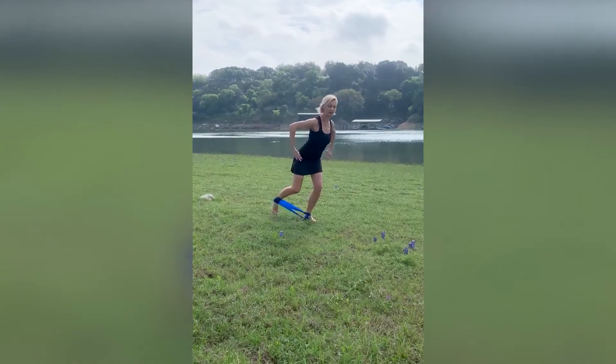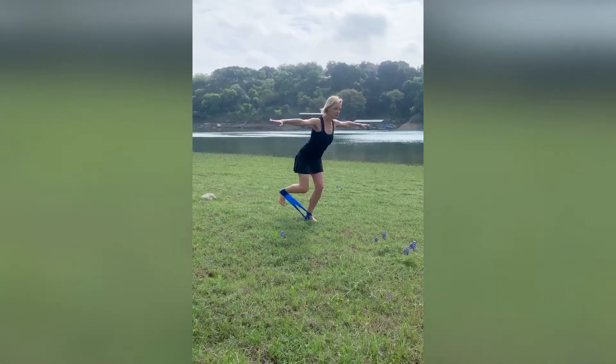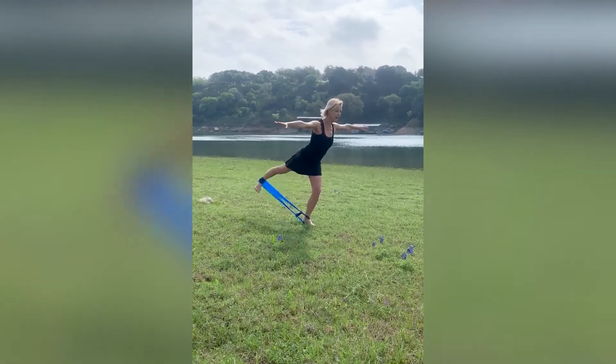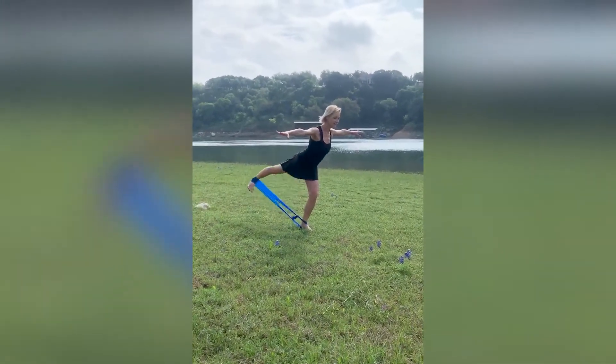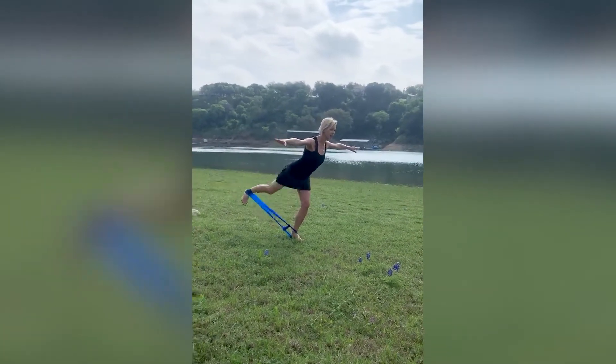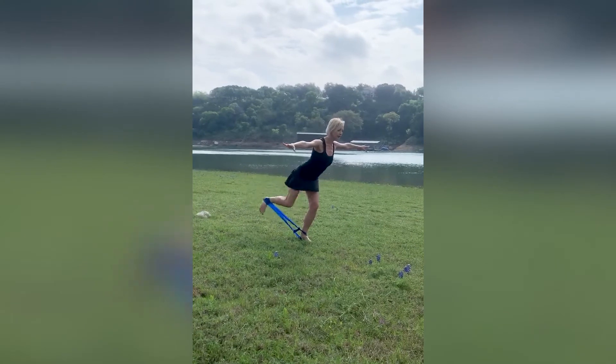Prepare with one donkey and kick your leg for 20. 1, 2, 3, 4, 5, 6, 7, 8, 9 — bring your leg a little bit higher and 1, 2, 3.